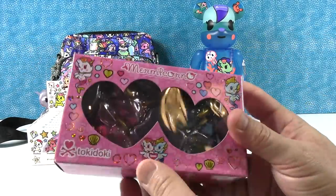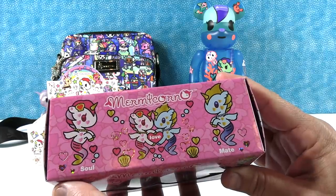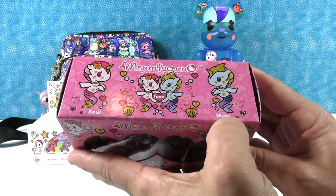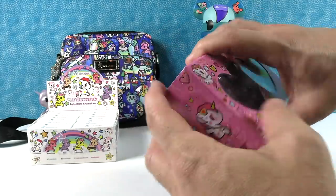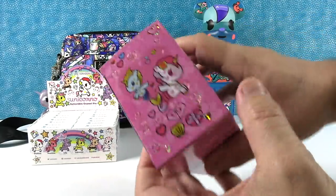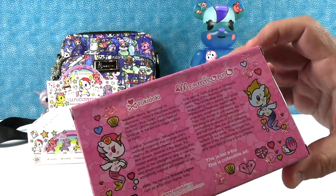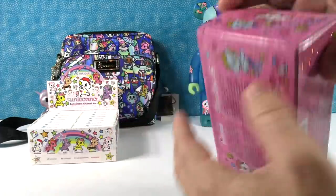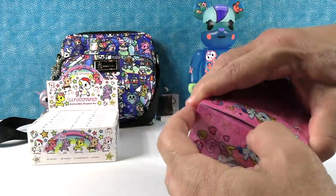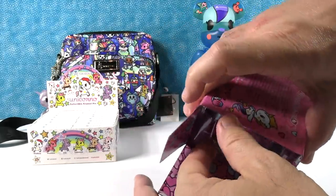Now it's my turn. So this is a little Valentine's Day set from the Mermicornos — we have Soul and Mate. Let's take a look at these. That would be you and me! I love the pink packaging with the glitter on it. There's the story of the Mermicornos. Let's see if I can get this open nicely — oh, look at the inside! Look at those parts, oh that's cute.